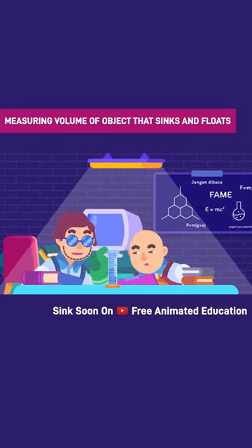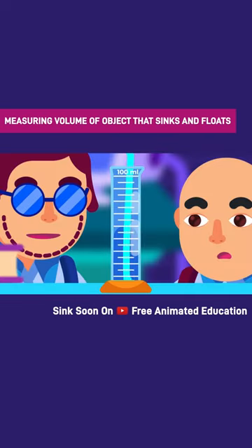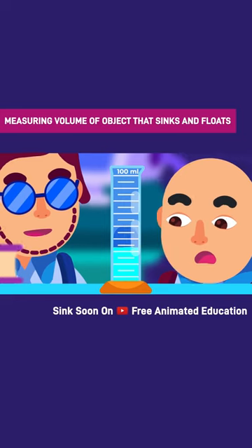Suppose we have a 100 milliliter measuring cylinder. Make sure that we put it on a flat surface for proper scale reading. First, fill the cylinder partially with water and record the volume.